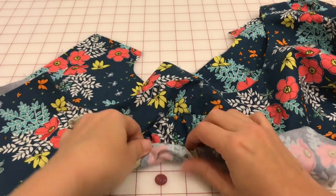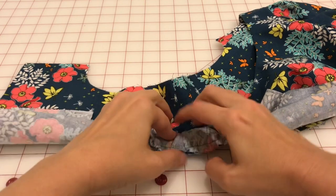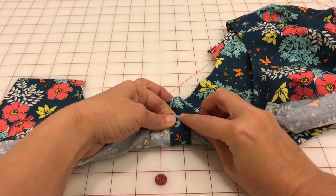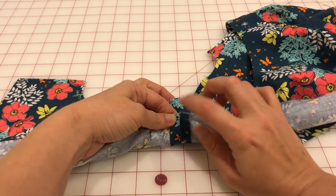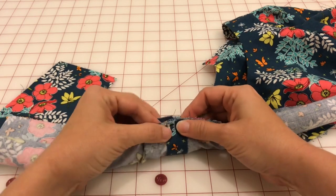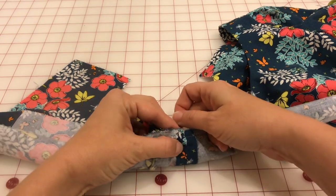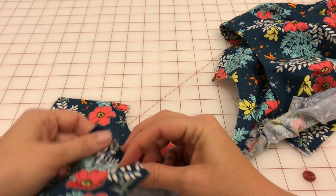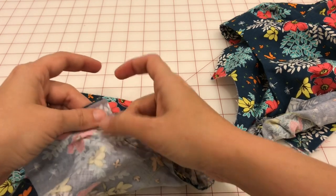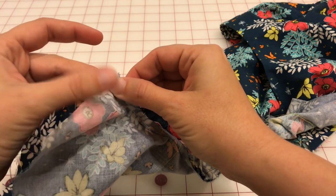This is the burrito part of the process. Roll the sleeve towards the main bodice fabric and get it tight so that there's room to sew. Then I'm going to line up the shoulder seam of the main bodice with the lining. It would be great if this was a different lining fabric, but that's what I'm working with. I'm going to line those up and pin them so that they match up.